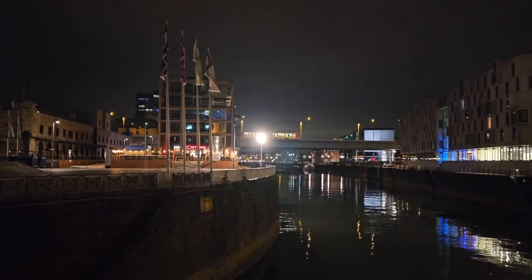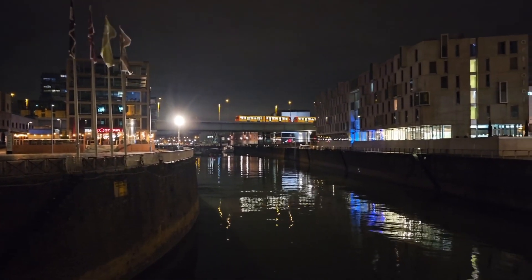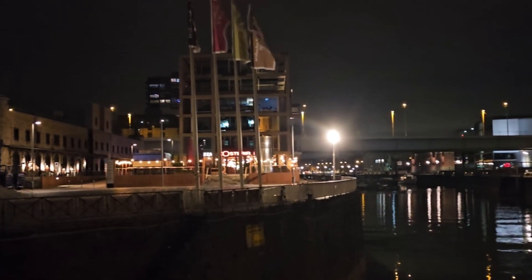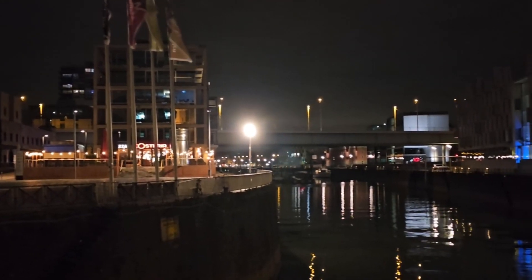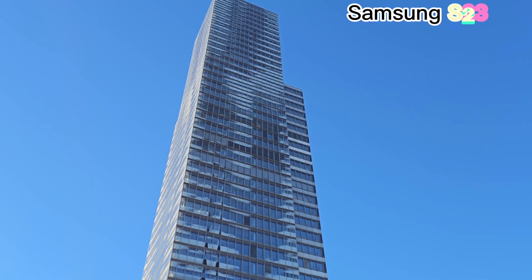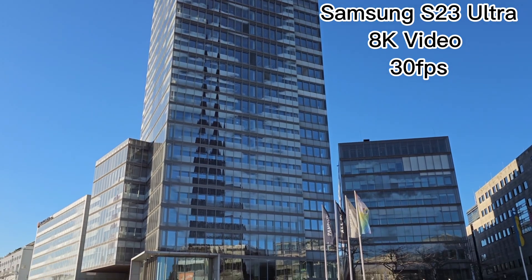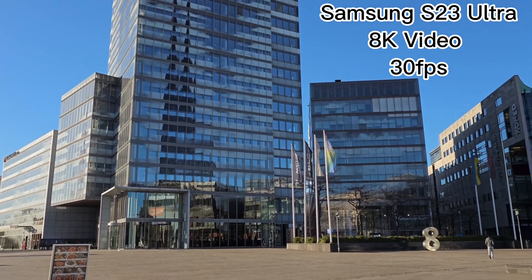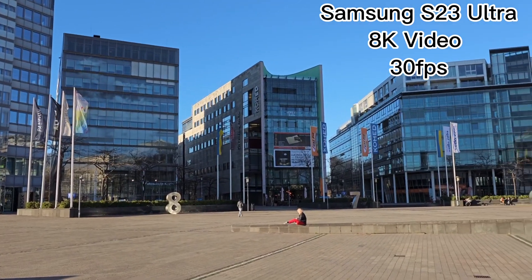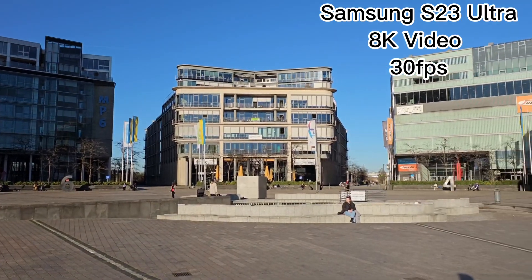It also has enhanced low-light photo performance and better light withdrawal with astrophotography mode support. This mode enables you to capture photos of stars when the device is stabilized, and the software will help you with this mode. The video has also been improved thanks to better processing and new sensors — it has a super steady mode and optical stabilization that works great in a variety of lighting. On top of that, the camera supports recording videos in 8K at 30 frames per second.